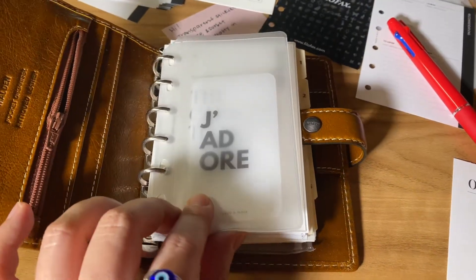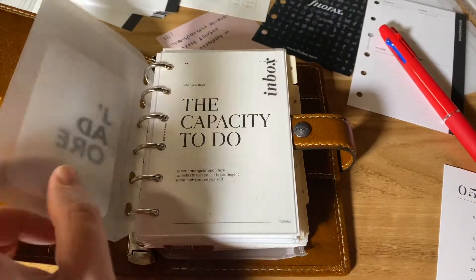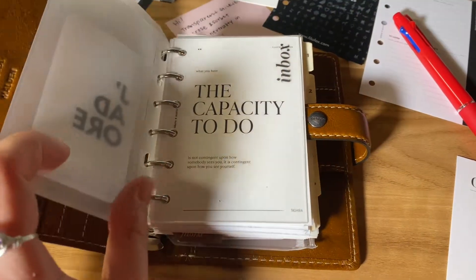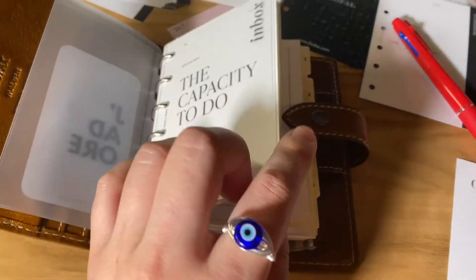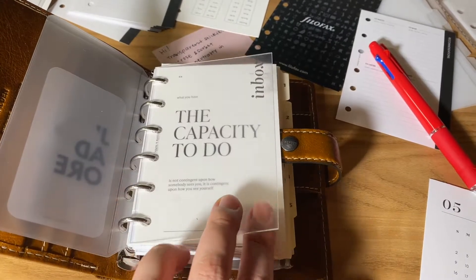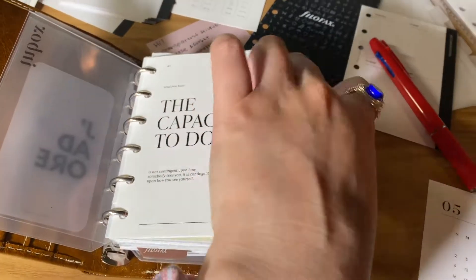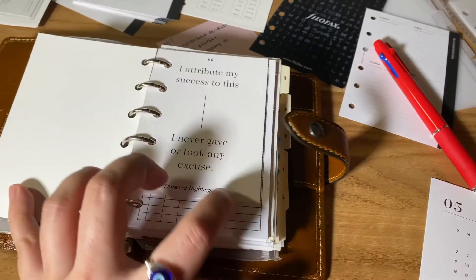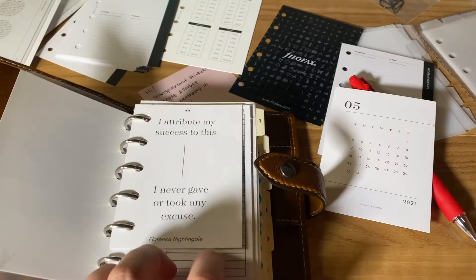So I'll just do the quick flip through. This is the top-loading folder from Filofax. I just put a journaling card from Cloth and Paper — I'm most likely going to take this out and put maybe a photo, or just take it out as a whole. I just got this in the mail: the glass inbox divider. It's just plastic, not actually glass — I don't know, I guess it's just called that. I also just recently got this dashboard from Cloth and Paper. I punched one of these journaling cards that come as a freebie.